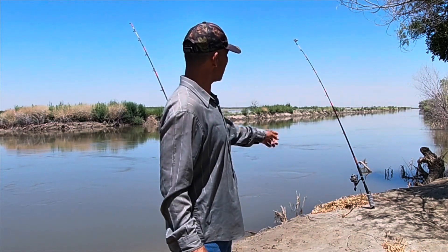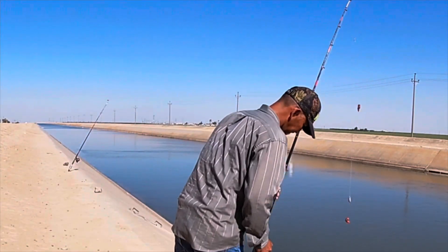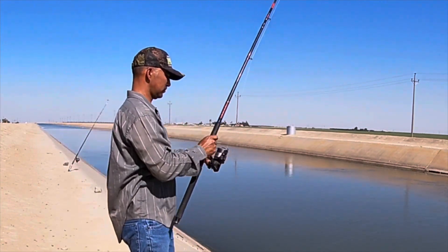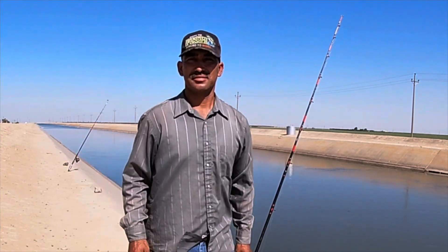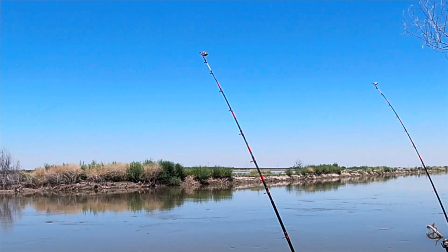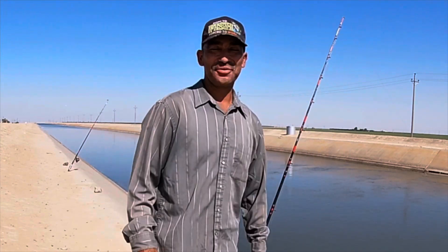I'm going to be using my C-Wave anchovies on my other rod over there. I just got a couple little bites over there. So here we are, spawn number two. There's always people fishing here, so if I don't talk much later, that's why — I'm shy.